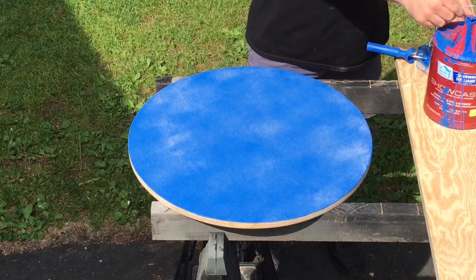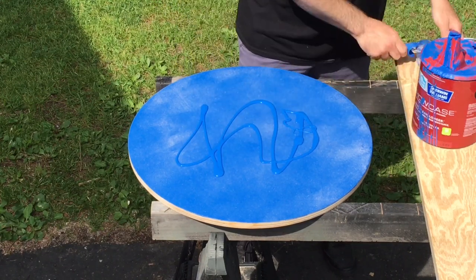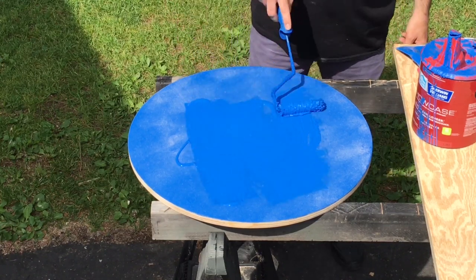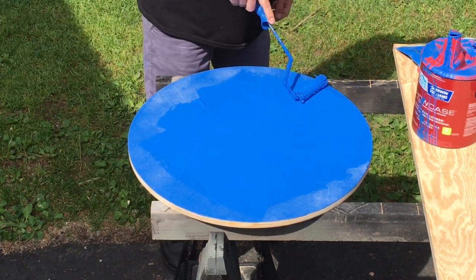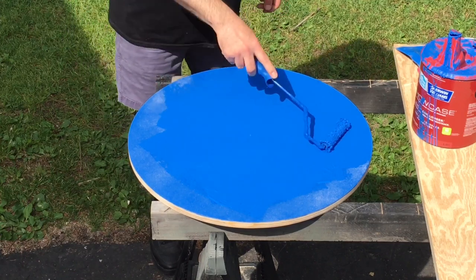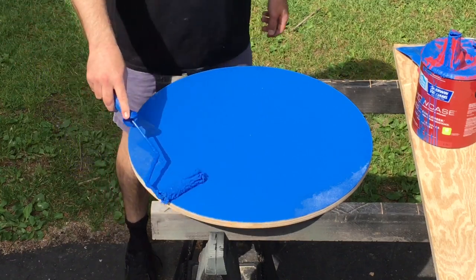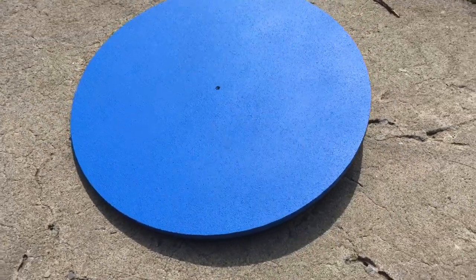The last step is to apply paint directly onto the wood, right over the Agility Finish. You really want a good amount of paint — you can roll it right from a container. Again, the substrate is going to absorb the paint. Allow this to dry about 24 hours and you're going to have a beautiful finish for any of your contact equipment. Comes out really nice and stays on really solid.